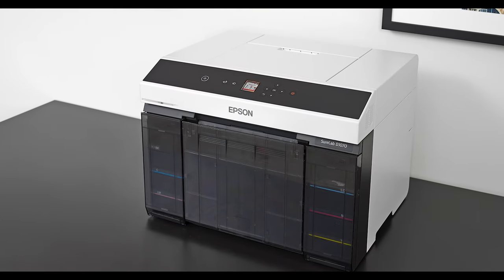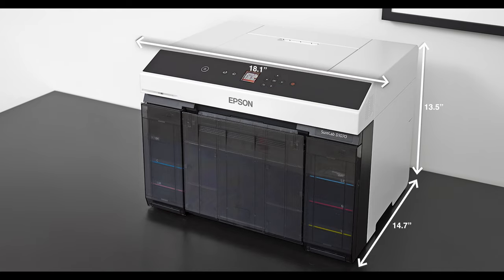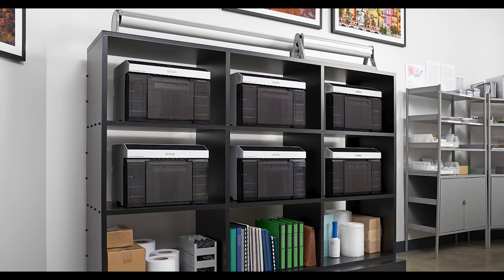Space comes at a premium, so we designed this Minilab to be our most compact to date, being able to fit into any workspace environment. Since the printer is so compact, you can add additional printers to scale up with your business and keep up with your production needs.